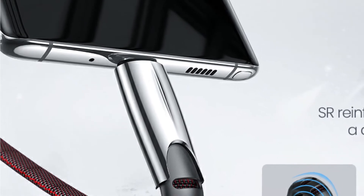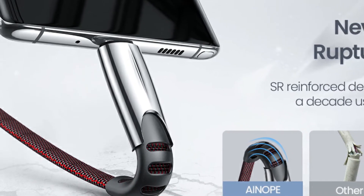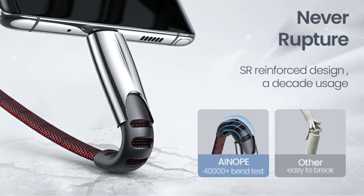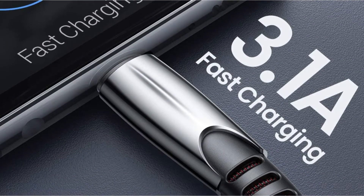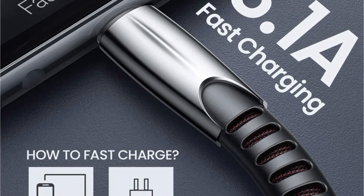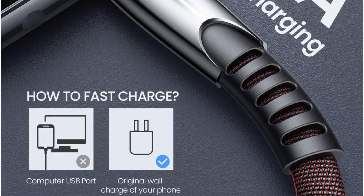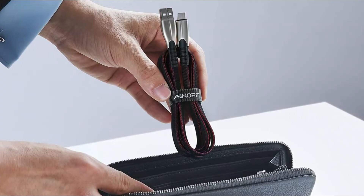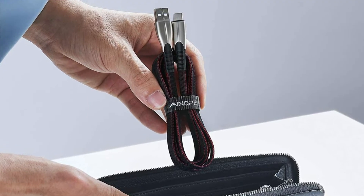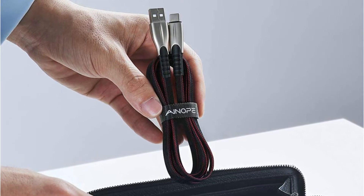You may also send data at a rate of 480 megabits per second. The cable junction has been strengthened to ensure it does not break, and it can withstand almost 10,000 bends. It has a standard 56K pull-up resistor to keep the battery safe even at the highest current rate. The 3D aluminum connectors may be inserted into any USB-C port without causing the connection to break. The cable is 3.3 feet long and is compatible with all major USB-C enabled smartphone manufacturers, as well as other USB-C interface devices. It is backed by a 1-year warranty.